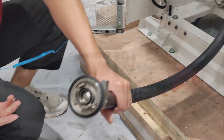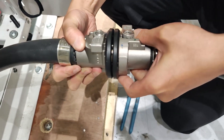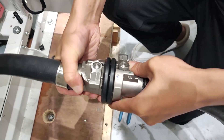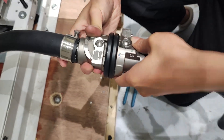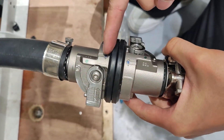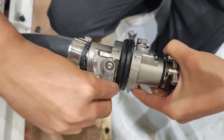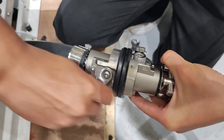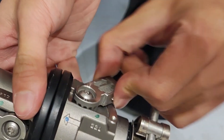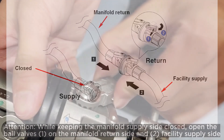To push the air out of the manifold supply side, connect the facility supply to the manifold return outlet. Press the button on the ball valve switch. Open both switches about one quarter of 90 degrees. Attention: while keeping the manifold supply side closed, open the ball valves on the manifold return side and facility supply side.